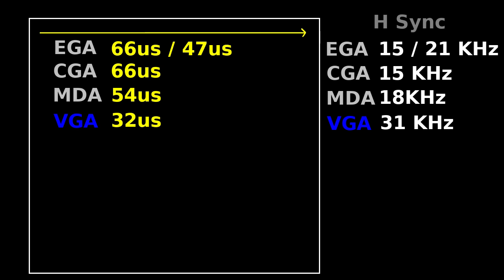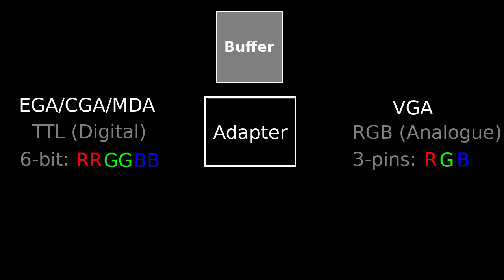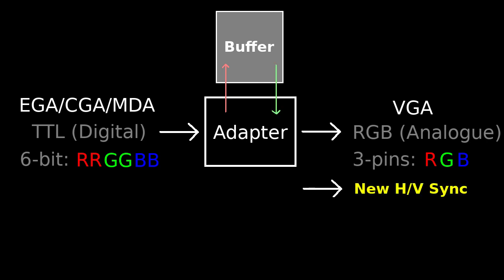So the problem that the adapter needs to solve is that the input RGB pixel data comes in at a different rate than what we want in the output. Simply converting the RGB signals to analog while using the same horizontal and vertical sync produces a signal that most VGA monitors cannot process, as it is just too slow. This is the reason why NecroWare's adapter requires a 15kHz-capable monitor or an upscaler. To solve this timing incompatibility between input and output, we need some buffering. The input pixel values need to be stored in memory, and the output signals should be created from scratch using the buffered pixel values.